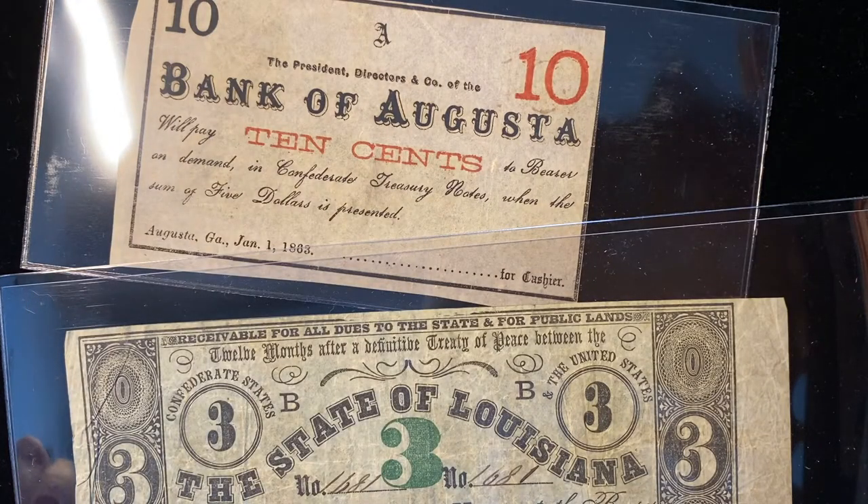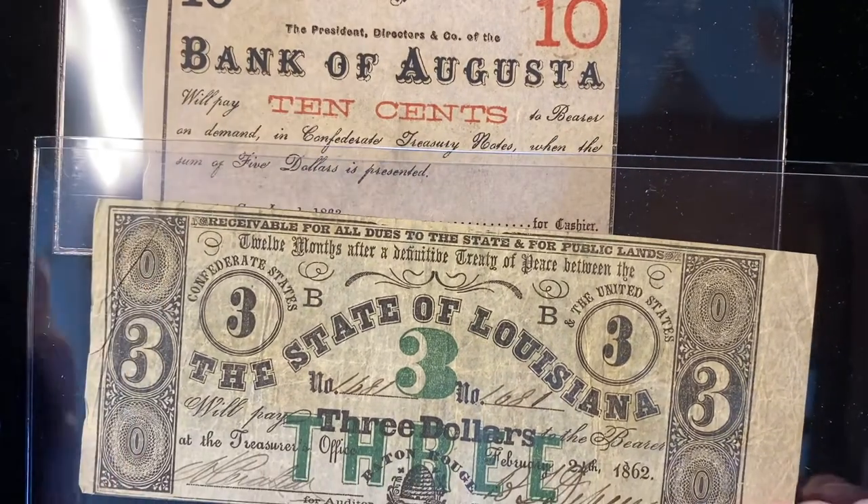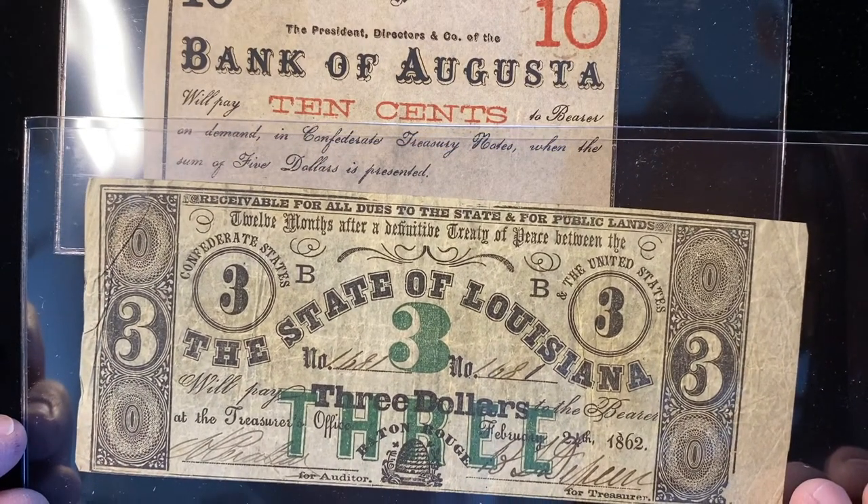So what I'm going to show you now are a couple of different notes, and we'll take a closer look. The two notes that I have to show you are from the Bank of Augusta, Georgia, and the state of Louisiana.